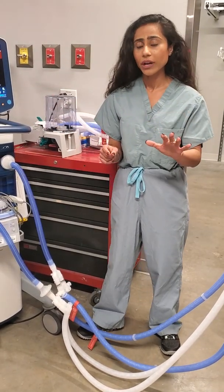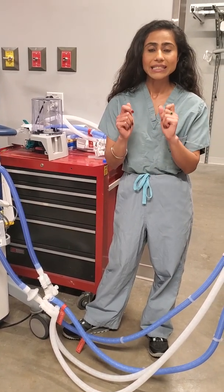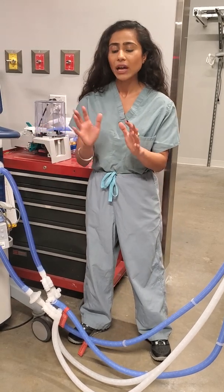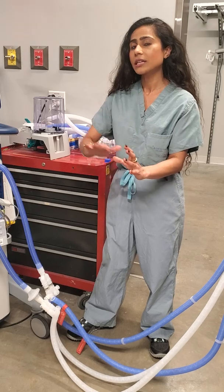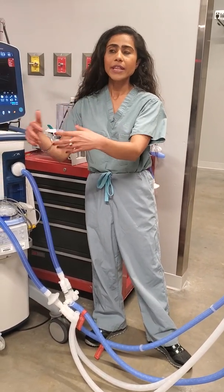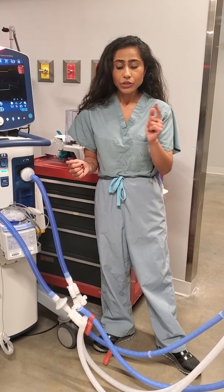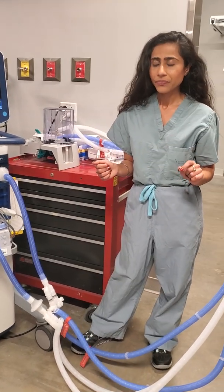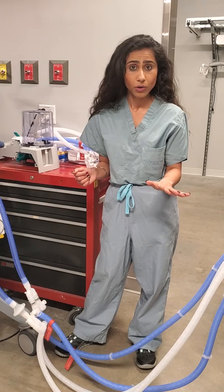That brings us to the next point: you may want to group patients with similar disease severity onto one single ventilator. If you have three to four patients with severe ARDS, group them together on one ventilator, and have another ventilator for the next set with moderate ARDS. Do you have to group them by body weight? Perhaps not, unless you're planning to use volume control mode.